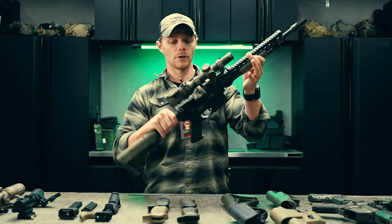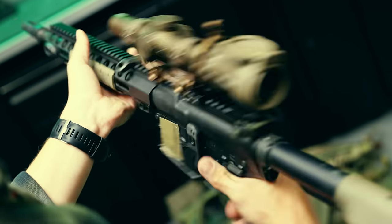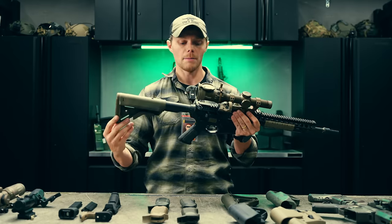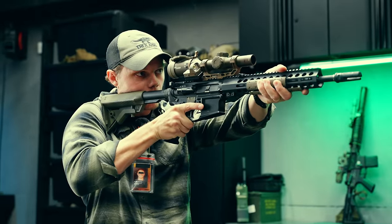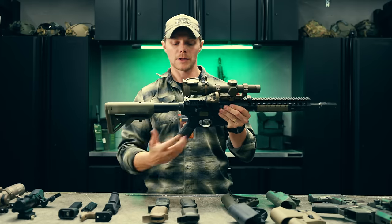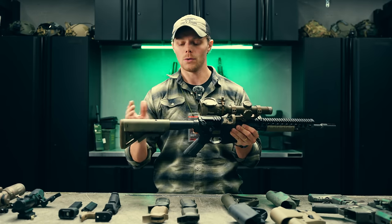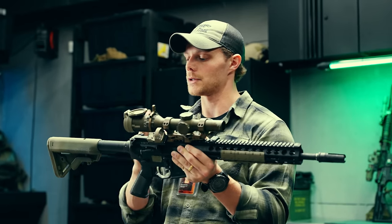We have this 13-9 setup — set up for Tactical Games, which is why it's all stripped. We have a Tango 6T on it, and the eye relief on this is extremely, extremely long, even for LPVOs. In order to place this gun properly, this is about how far away I need to be from the optic. So if I had a more vertical grip angle, that's going to put my wrist at an awkward angle, and therefore my trigger pull is going to be a little off. It's not the end of the world, but this is something to consider with grip angle in relation to your optic.